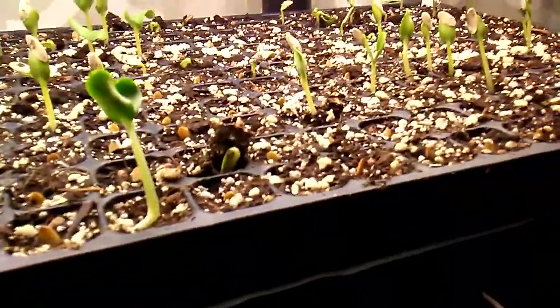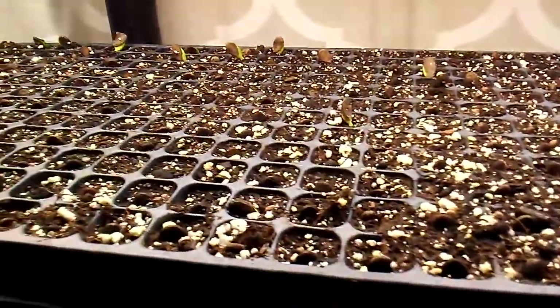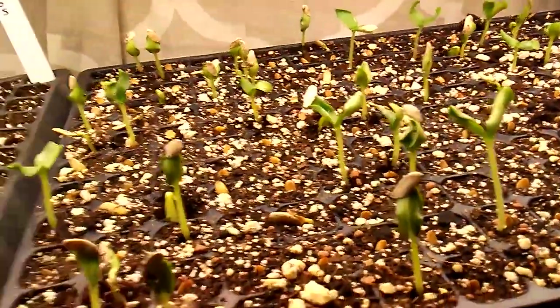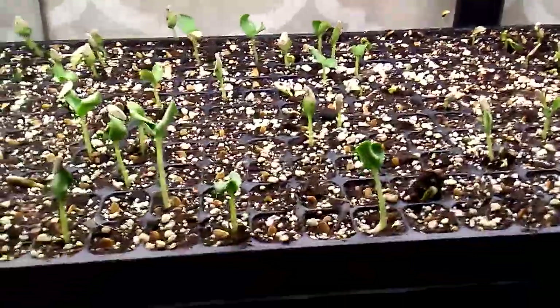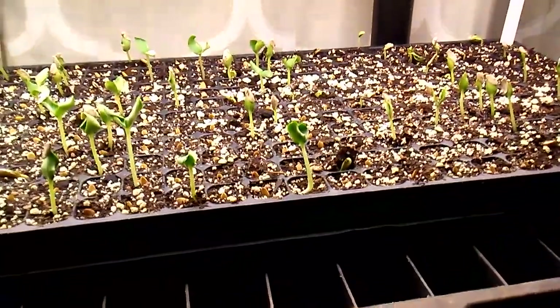We got some yard long cucumbers and some watermelons popping up — these are gonna get repotted pretty soon in a couple days. These cells are kind of small for them but I don't have any more room out in the greenhouse, so I start them inside. It was also kind of cold out there for them anyway, so we decided to bring them inside.